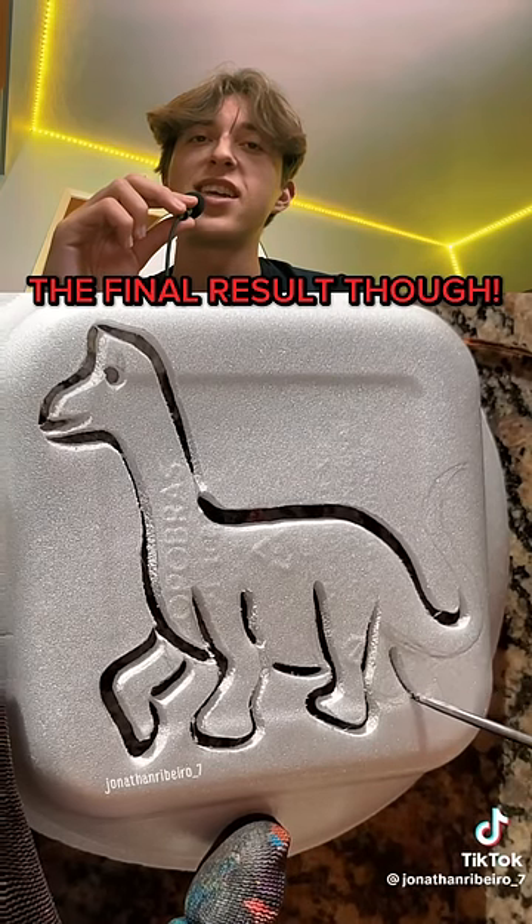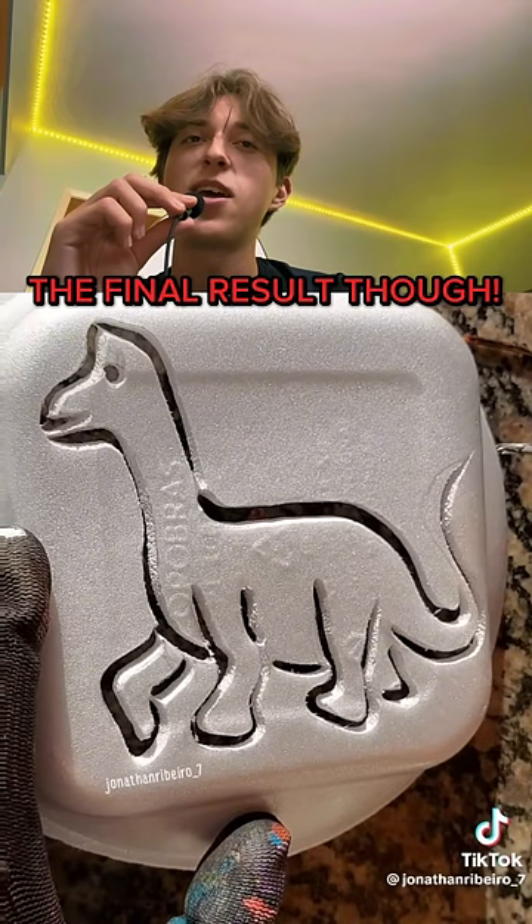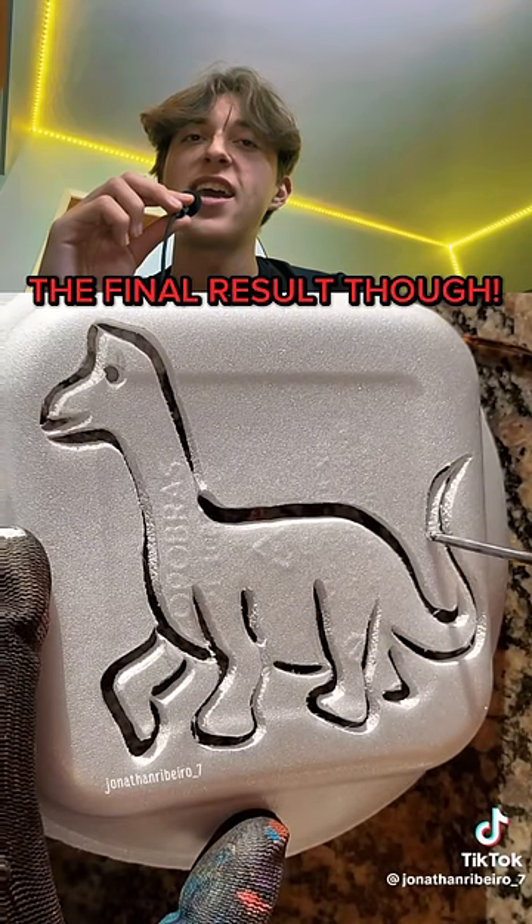Almost done. Let's see — so satisfying. Ready? Up the tail. Nice. Back down. And bam.